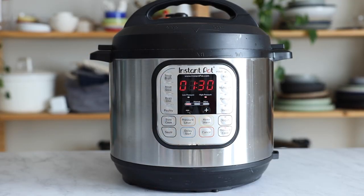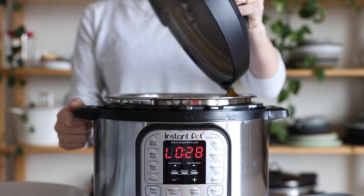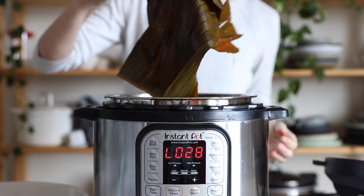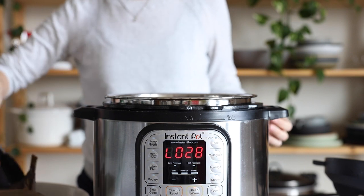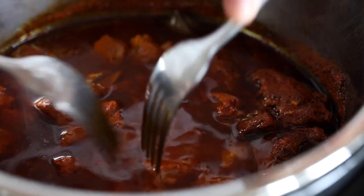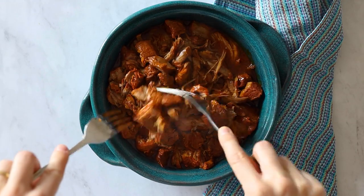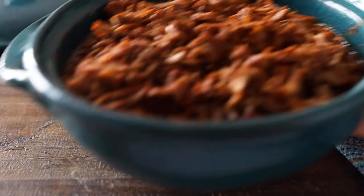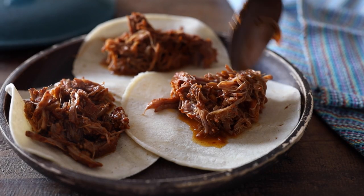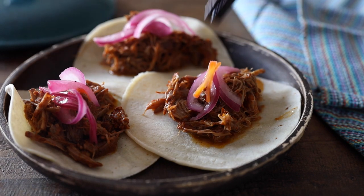Now all we do is wait for the cooker to do its magic, then wait for natural pressure release. Once the safety pin drops it's time to open the pot, remove the top banana leaf with tongs and discard it — it's not edible. Then use two forks to pull the meat apart. If it's easier, you can transfer the meat into a baking dish to pull apart there. This is your stew and you can eat it whichever way you want, but the most popular in Mexico is in tortillas as tacos de cochinita topped with some of those pickled onions and freshly chopped cilantro.